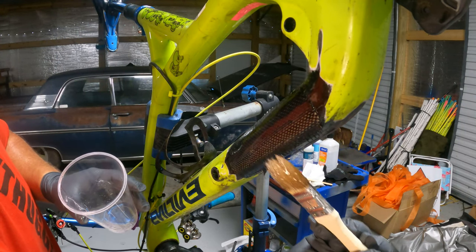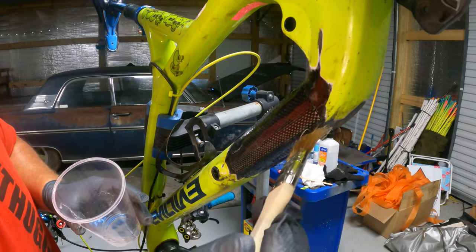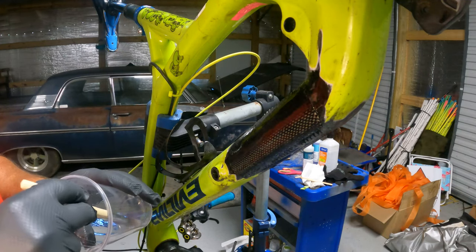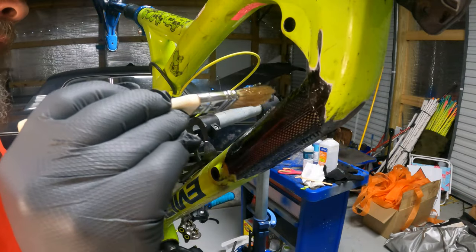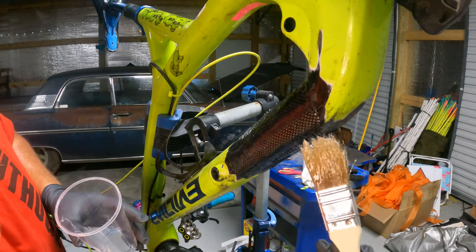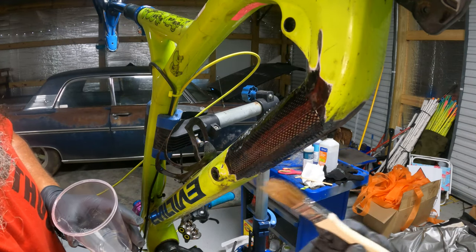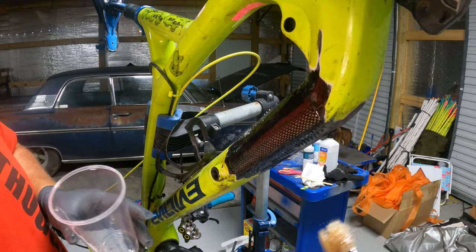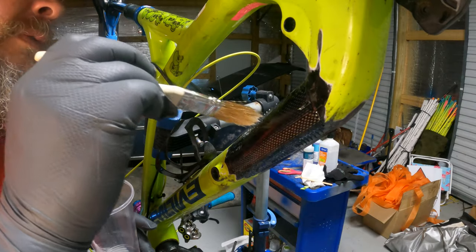Like I said in my other video, I don't care if it's perfect — as long as it holds, I don't care what it looks like, as long as it holds up for another year or so. Bikes are expensive, man, especially now. Getting them fixed professionally is expensive too, so that's why I'm doing this — it's been a fun learning experience. My bash guard slash frame guard is gonna hold the fork down right there, so I ain't worried about that. That looks pretty good, so let's go grab my other piece.